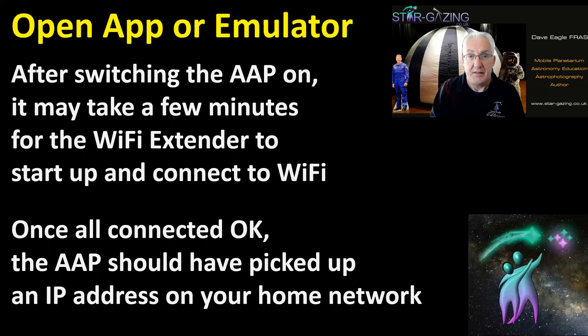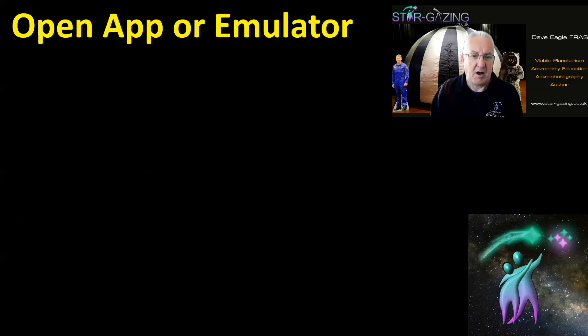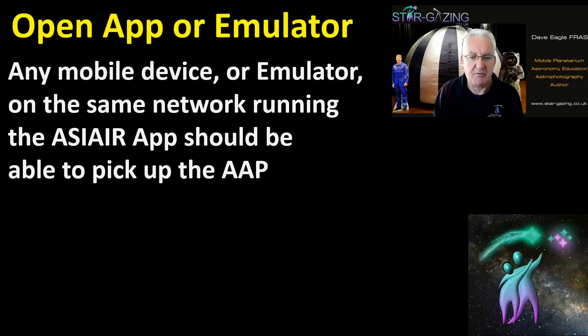Once connected, the AAP itself should have picked up an IP address on your home network via the extender, because it's mirroring your home network. Everything should now be connected, and because the extender has a much better range at picking up Wi-Fi, there should be no connection problems — everything should work.